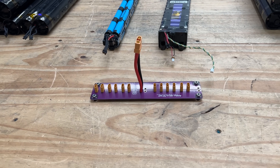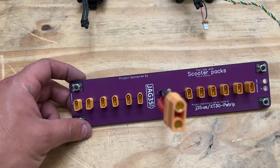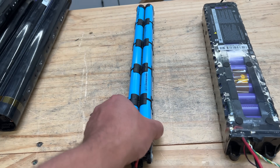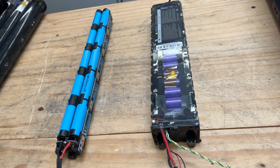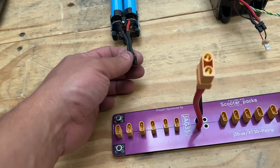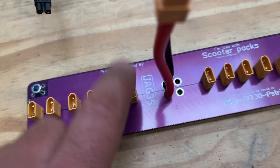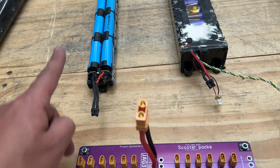All right, it's time we talk about the XT30 power strip, this one right here. It's to be used with 12 of the scooter battery packs, like this one right here — the 20-cell and the 30-cell, and any other scooter pack that has an XT30 connector. That's why it's got the XT30 connectors there.